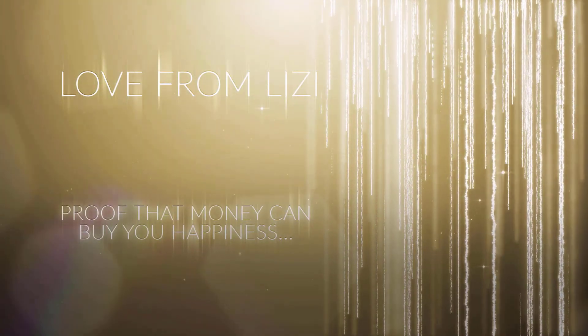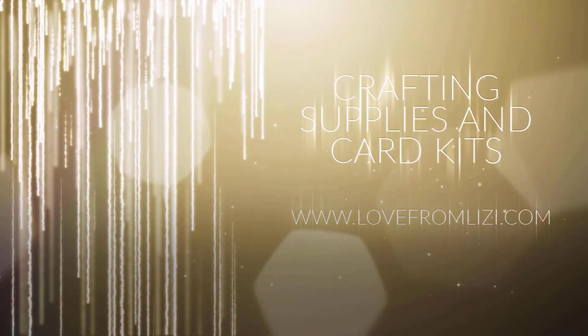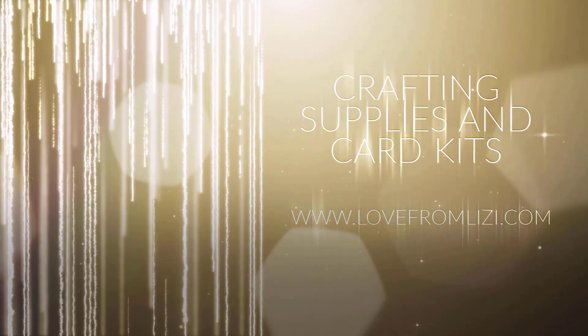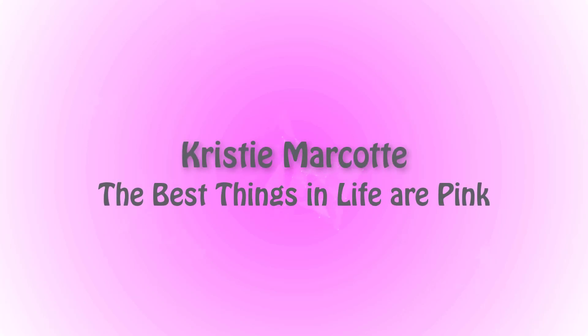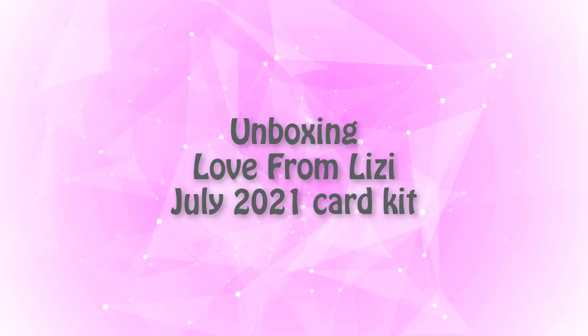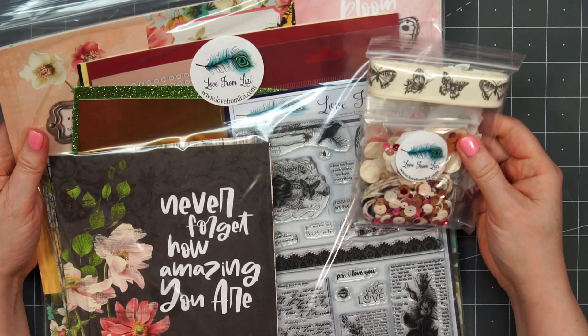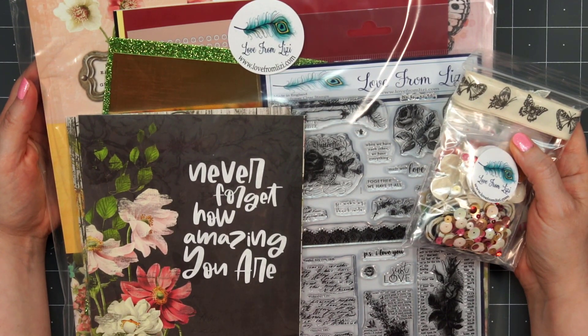Hello friends, it's Christy Marcotte. I have the brand new Love from Lizzie July 2021 card kit. As I'm recording this voiceover, the kit and most of the add-ons are still available. I will have links provided in the description box for all of those items. Let's go ahead and get started and I'll show you everything that's included.